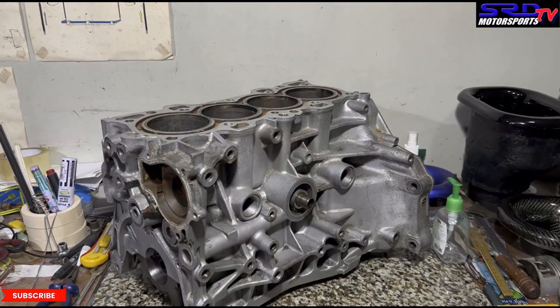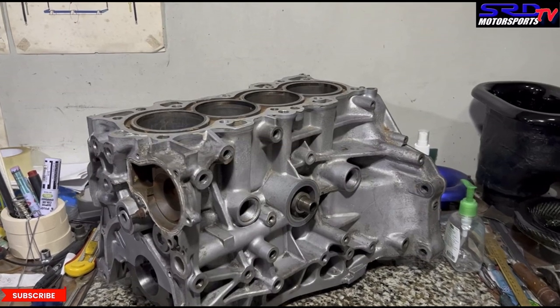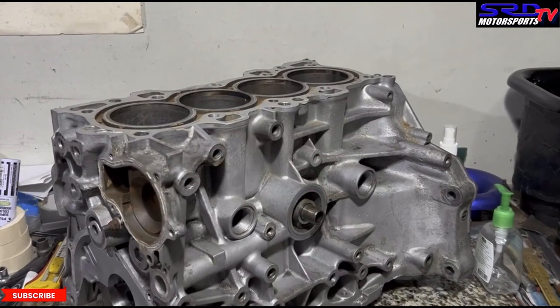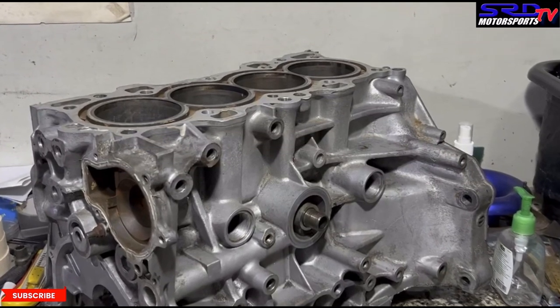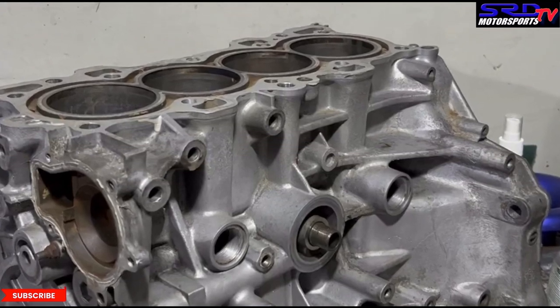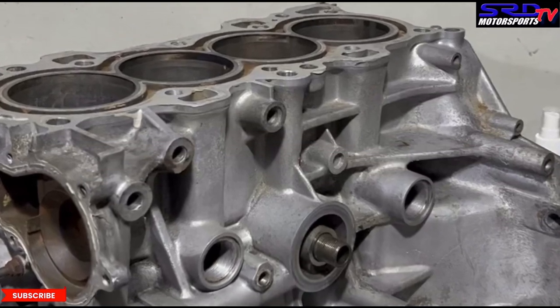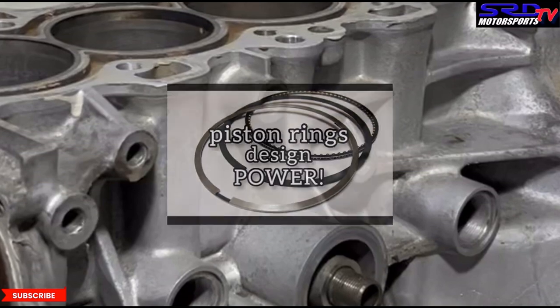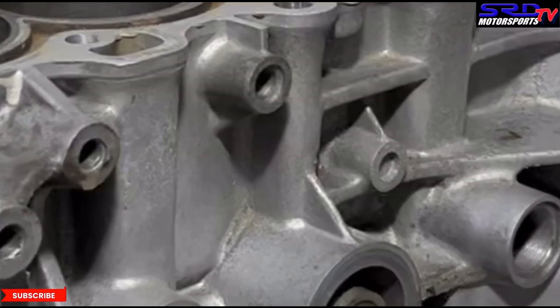This is a B20 block. Notice the allen plug from the oil drain — we've removed it and we're going to run a breather fitting to let the crankcase breathe better. In stock form it has a big allen plug, but the stock CRV barely reaches 7,000 RPM. When you run a VTEC head or even a regular CRV B20, having an extra breather makes it run more efficiently — a friend's CRV was getting over 35 miles per gallon with a complete breather system.